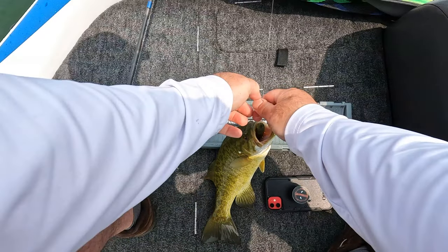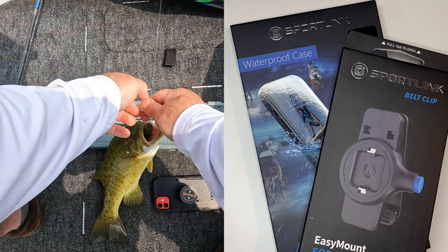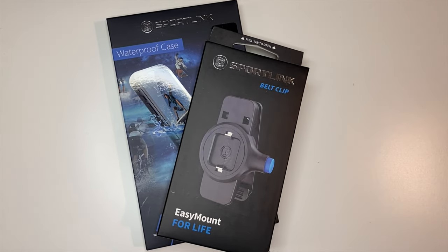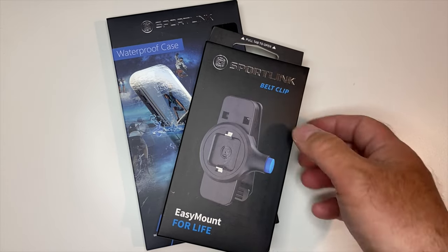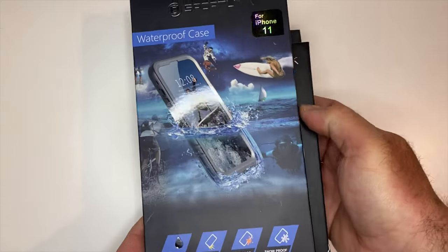Here's something you don't see me do very often, but obviously it caught the eye of a company by the name of Sportlink. Sportlink provides iPhone covers — waterproof covers, not just water resistant — and they were watching this video and saw what I was doing with my phone. They said, 'Hey, you might not want to do that, we have a solution for you, would you like to try it?' I said of course. So this episode is going to be all about the Sportlink waterproof case for the iPhone. It's absolutely incredible — if you want to take underwater shots, you don't need a GoPro, you can use your iPhone, and I'm going to show you how right here on Live to Fish.